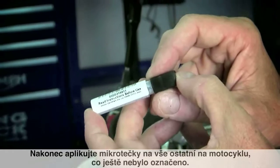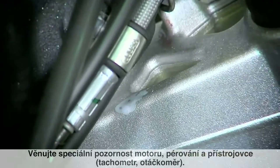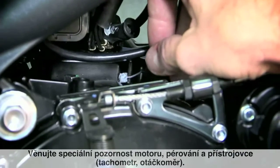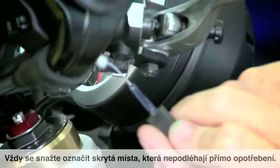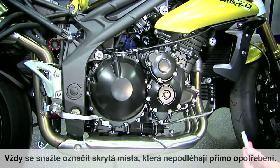Finally, apply the data dots to anything else on the motorcycle that hasn't been marked. Pay particular attention to the suspension, engine, and instruments. Always try to mark in discrete areas that aren't going to be subject to normal wear and tear.